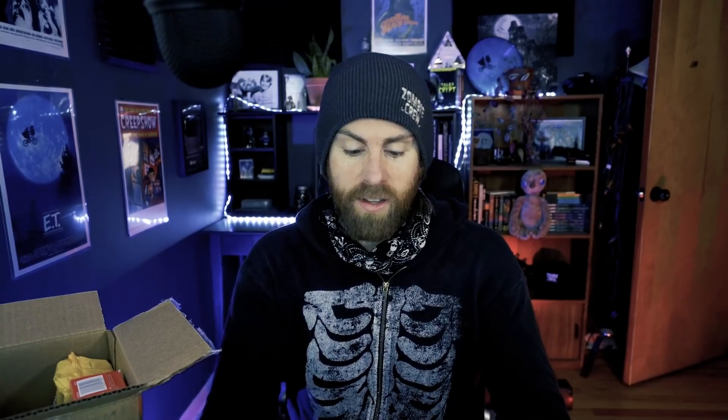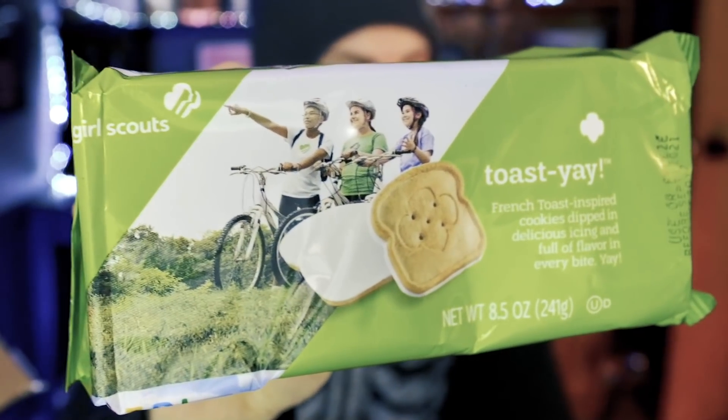The next cookie we have here are the S'mores. Sometimes when these are in season I like to make an actual s'mores with these as the crackers — so you've got like an inception s'mores: a s'mores cracker used as the graham cracker of your s'mores. Try that sometime!